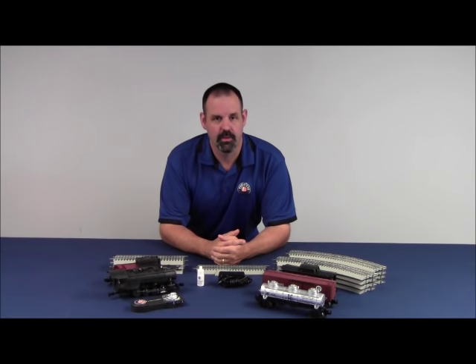Hi, I'm Mike Reagan, Director of Customer Service for Lionel. I'd like to take a few minutes today and talk about your new, ready to run Lion Chief Steam set.